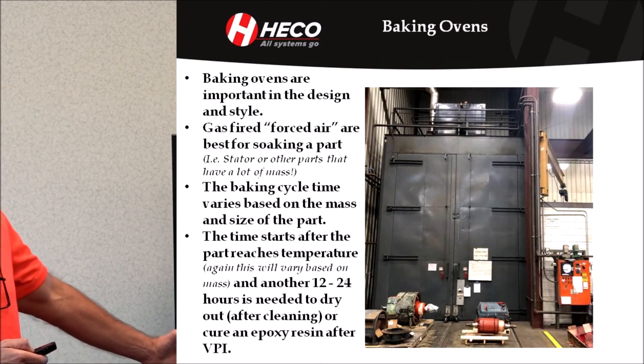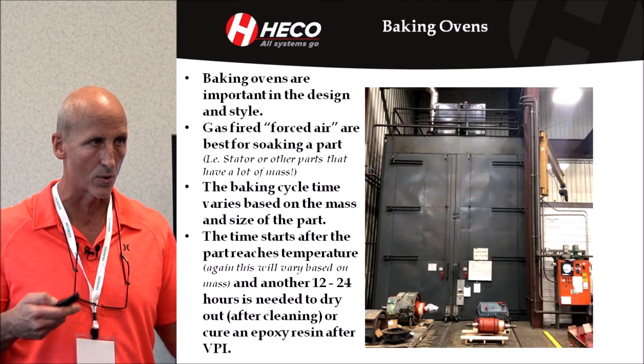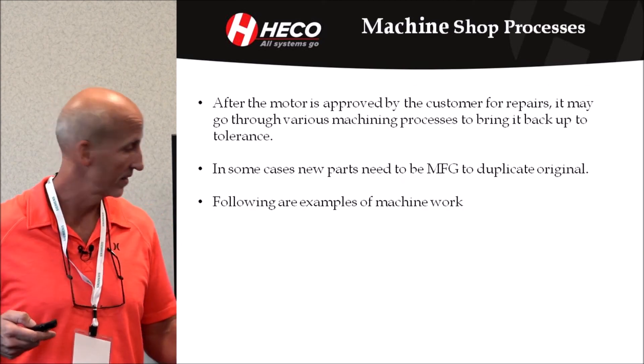If it's an epoxy resin, we follow the epoxy or polyester resin manufacturer guidelines for curing.